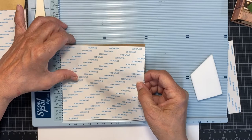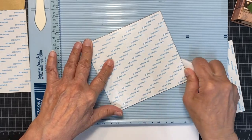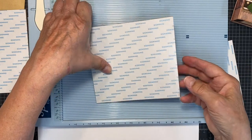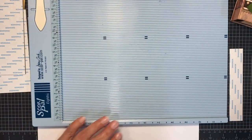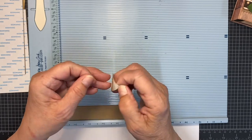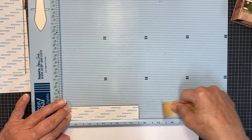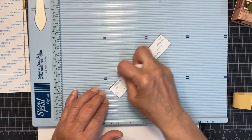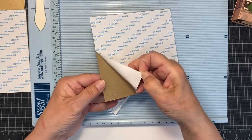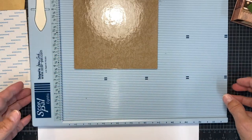I know what you're thinking — you're going to mess that up. No. If I do mess it up, all I have to do is cut another piece of chipboard. That's my philosophy. This is paper craft — the worst that can happen is it costs a little piece of paper. Now I'm going to use the one-inch by five-and-a-half piece. Same thing: snuggle it into the corner of your score pal. Now the hardest part is getting the liner off — it does take a fingernail.